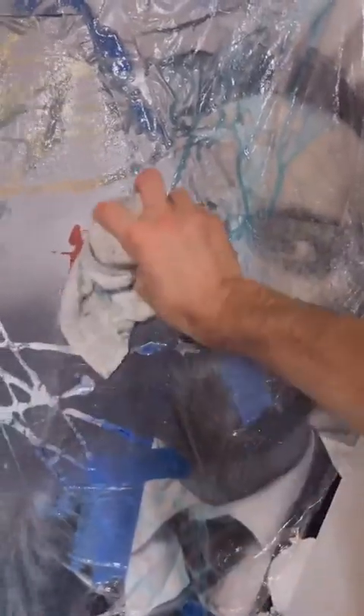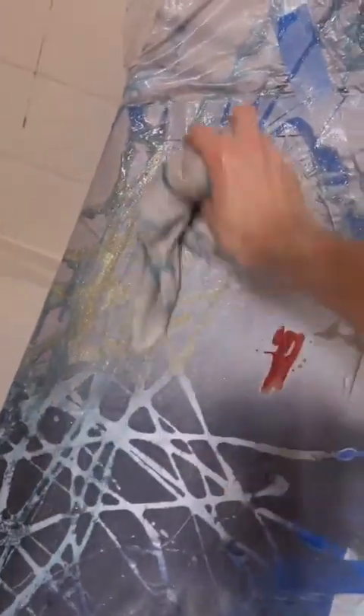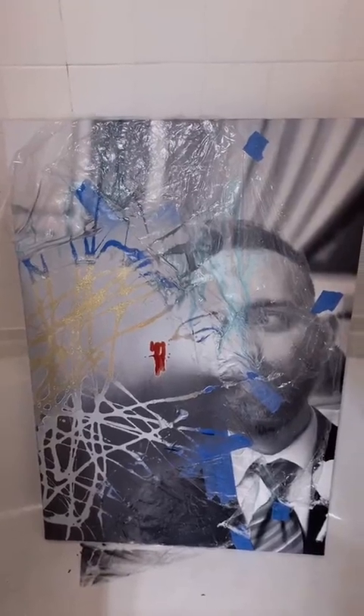Alright, now we just have to wait for it to dry and then I should be able to show you the final effect. Okay, so here's what we have now — we're going to wash it off. I'm out of time, but come back for the reveal.